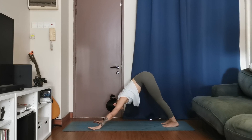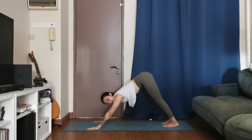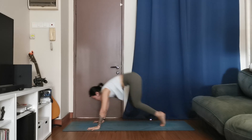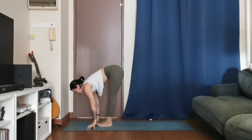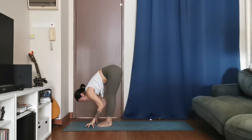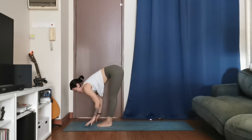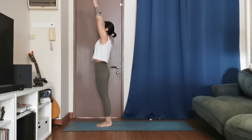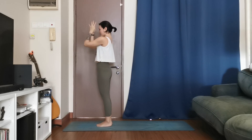Breath of one, breath of two. Look forward when you're ready — walk, step, or hop to the top of your mat. Halfway lift, inhale, exhale, fold. One more time, inhale, exhale, forward fold. Soften the knees, let's come up. Hands up, inhale, hands to your heart, exhale.